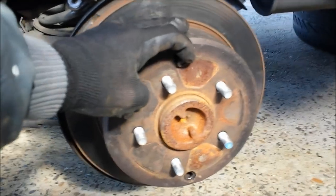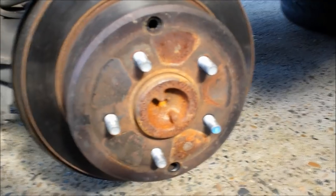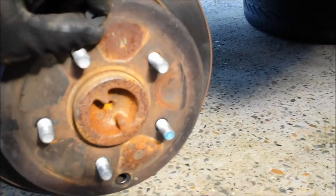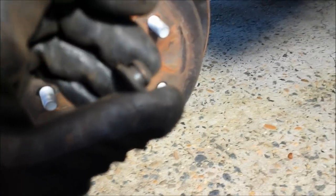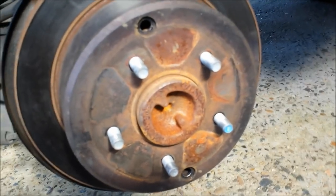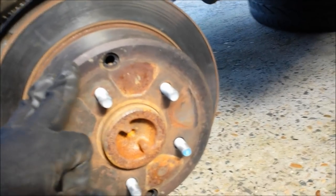The left side of the vehicle is also jacked up and secured. On the rotor you'll be able to see little rubber plugs on both sides — there are holes here and here. These rubber plugs are inserted inside the holes, and the purpose is to be able to adjust the cog without taking the brake pads and calipers off. By taking the wheel off you can find the cog with your flat-bit screwdriver through this hole and adjust it accordingly.